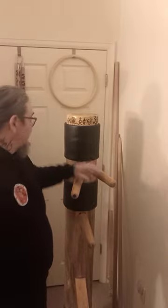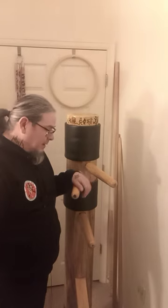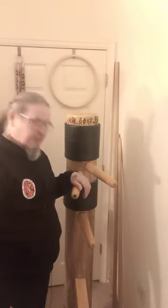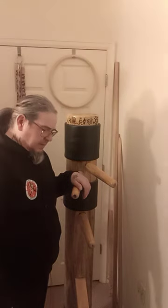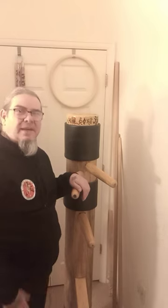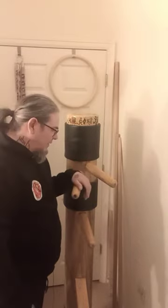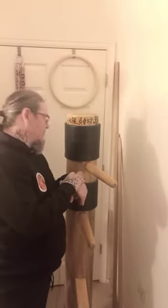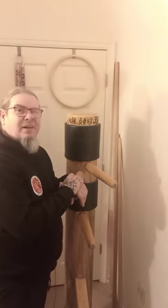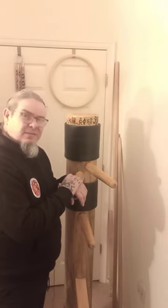The most important thing is that a dummy is going to save you from a lot of trouble. If you're having a bad day, come and hit it for a while. If you're having a good day, still come and hit it. Do your training every single day.